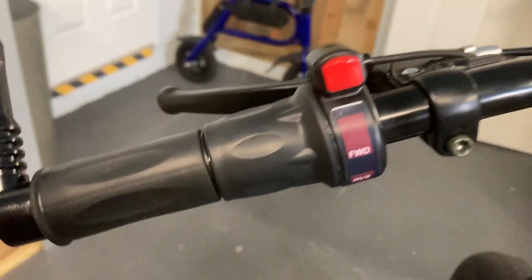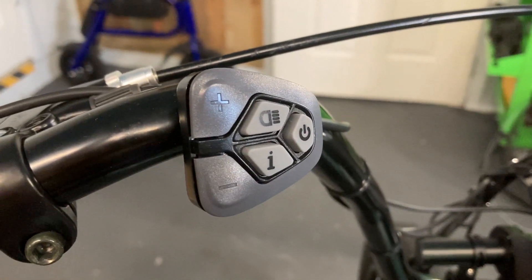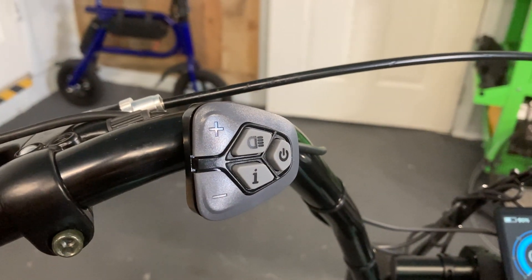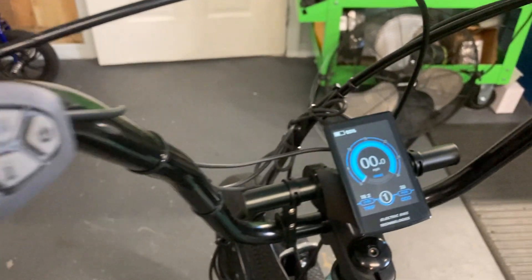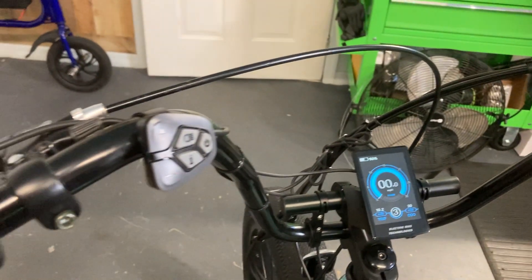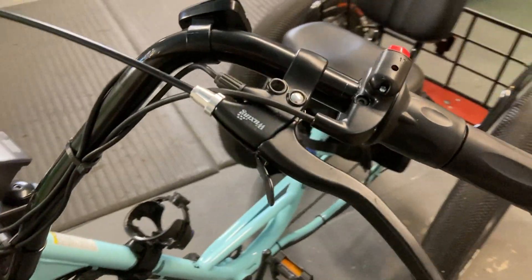We have forwards and reverse, left-hand forward throttle, and full interface for throttle power. If you don't have pedal assist active, the pedal assist up and down changing does modify the power going to the throttle. We have dual safety and locking shut-off brakes, left and right.